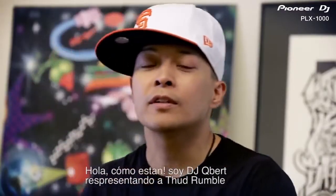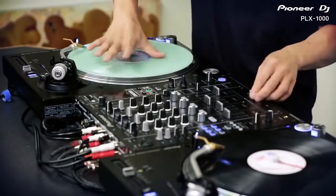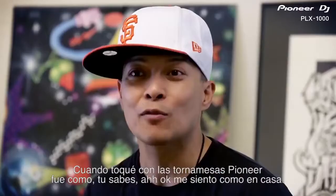What's up, I'm DJ Q, we're representing Thud Rumble. When I touched the Pioneer Turntables, I was like, okay, I feel at home.